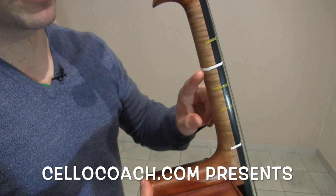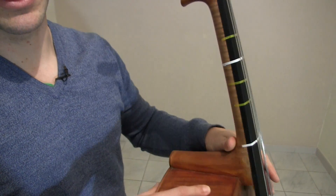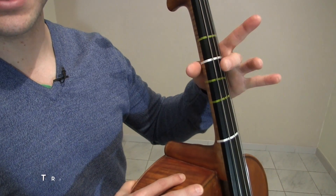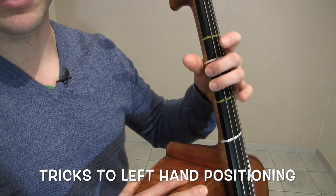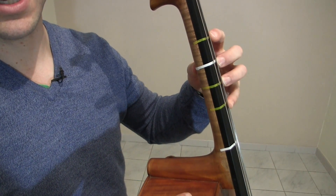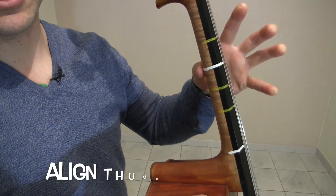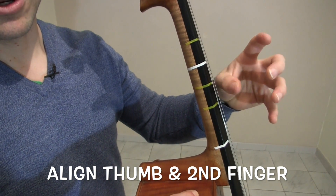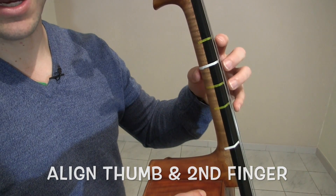In this video I'm going to explain why I wrapped white tape around the whole cello neck. That's because on cello you're going to always have your second finger, which is your middle finger, aligned with your thumb. They will be together at all times. You're able to be in tune without even knowing it, as long as you can make sure your thumb and second finger align.